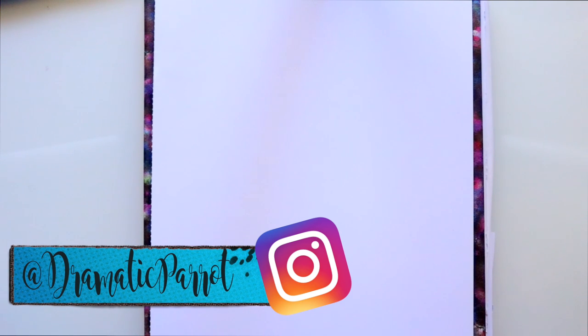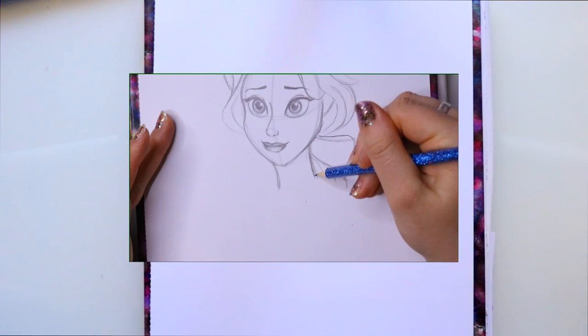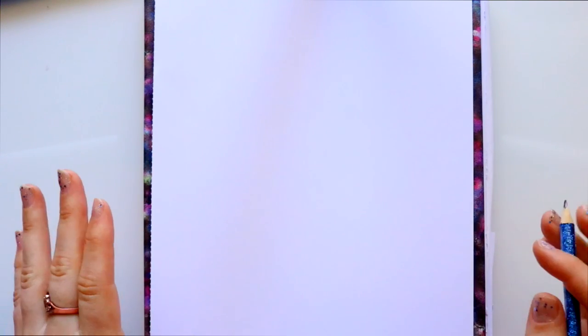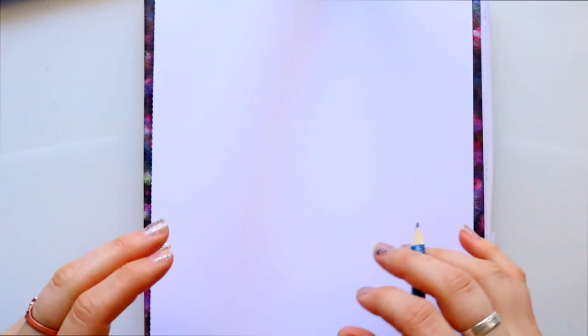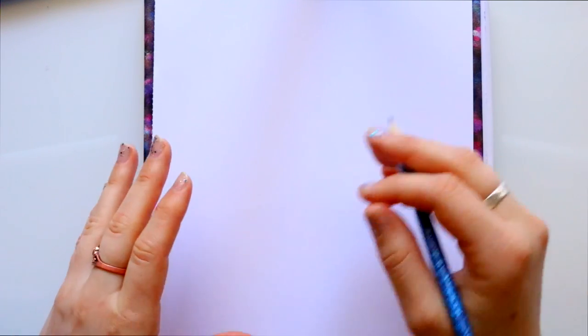Hey guys, what's up, it's me Priscilla, and I am here today with another Beauty and the Beast tutorial. So last week we did Belle, so now we're going to draw the Beast. Bear with me because it's the Beast and he can be a little bit intimidating, but I'm sure we're just gonna get him just fine. I've got a kind of angry-looking Beast here, but then again he's pretty angry for most of the whole movie. So let's go ahead and get started.